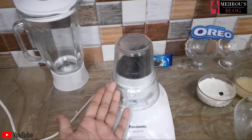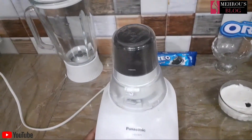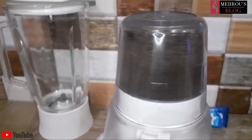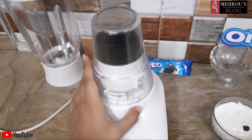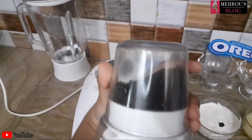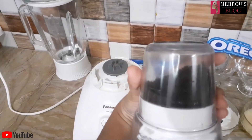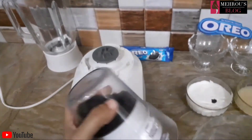I will add the Oreos into the grinder and grind them. Now you can see it has become powdered Oreo — the biscuits are fully powdered.